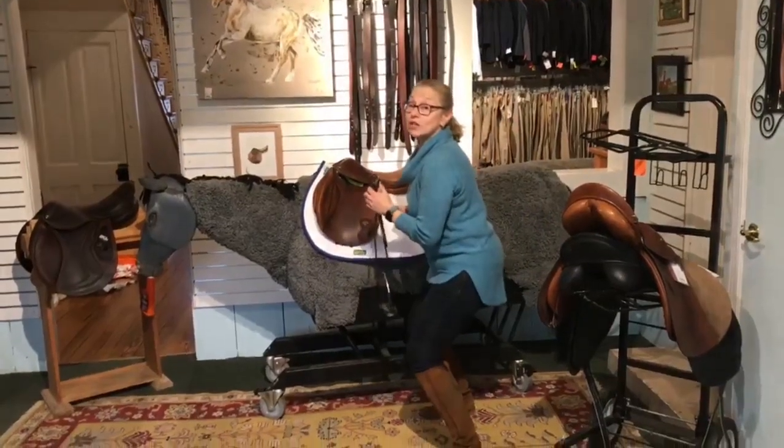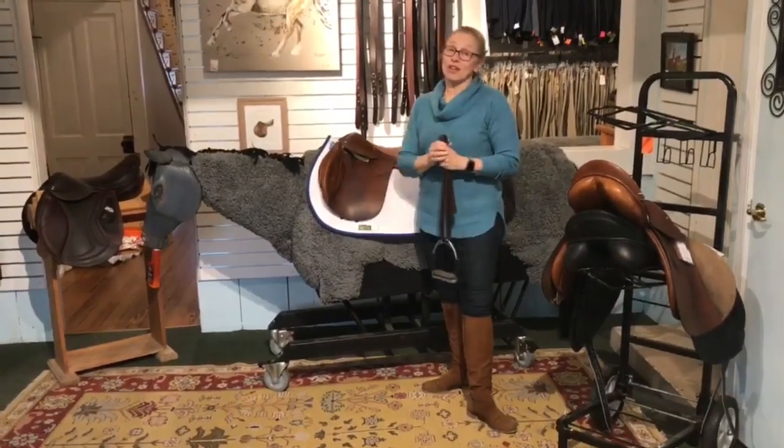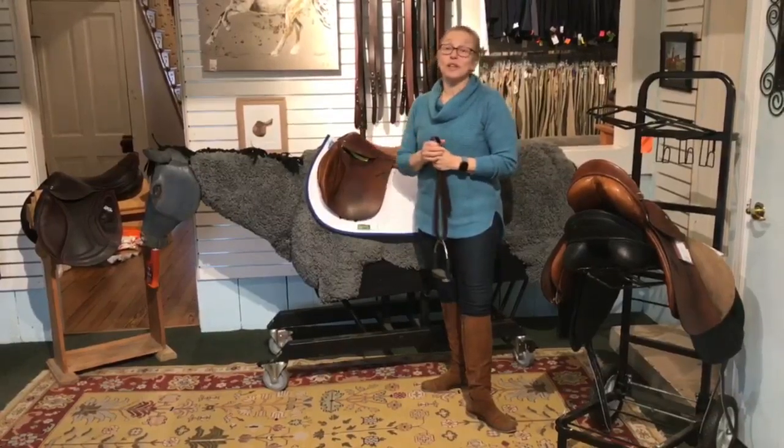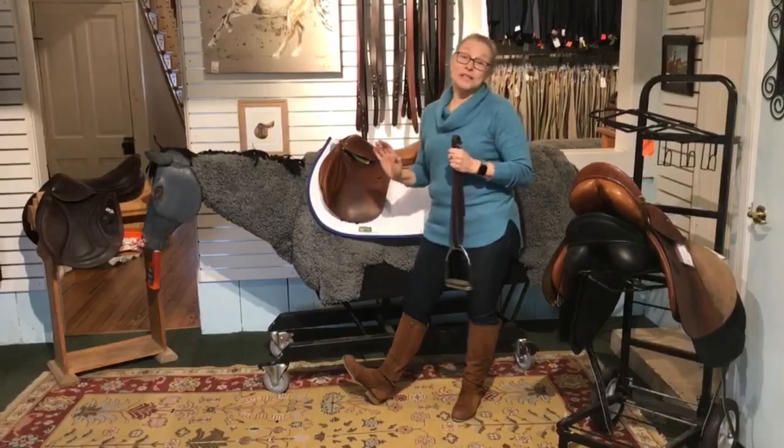This saddle will give you great equitation and make your ride like that. It may not be your choice for fox hunting, cross country, or trail riding, because your leg isn't out in front of you — which keeps you a little bit safer in those disciplines.